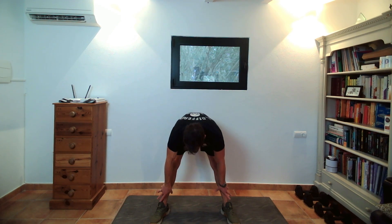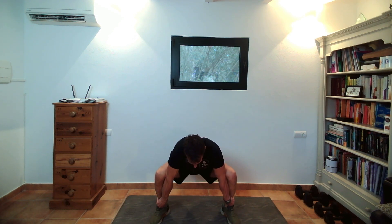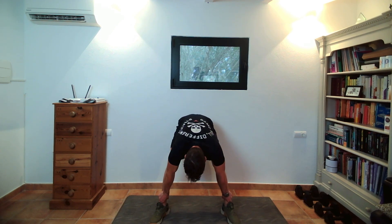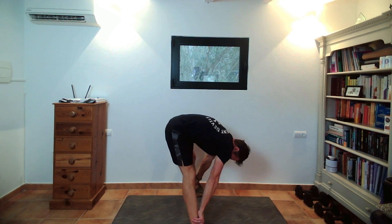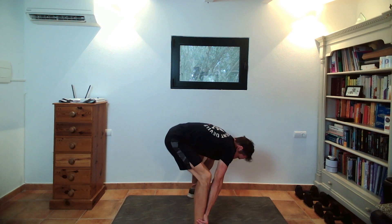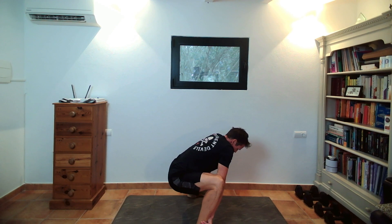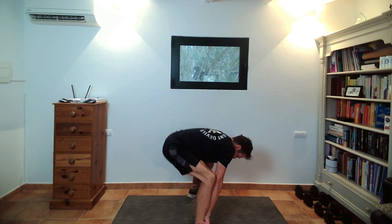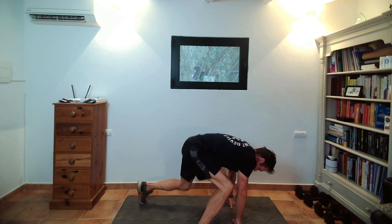Next one: come down, hands on the ankles or a bit higher up. Come down to a squat and push the hips back — get a nice stretch on the hamstrings. Breathing in, down; breathing out, stretch. Don't hyperventilate — you don't have to breathe too deeply if you haven't done it before.